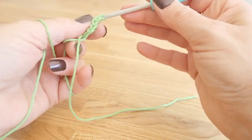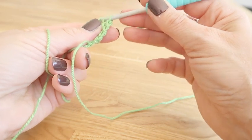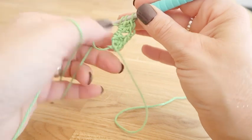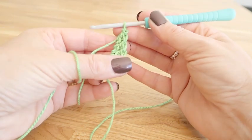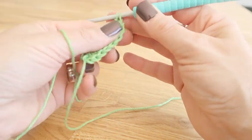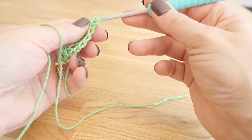We just repeat this a further 3 times, so we need to do 3 more trebles and a 1 chain — that will be our second side. Then 3 more trebles and a 1 chain for our third side.